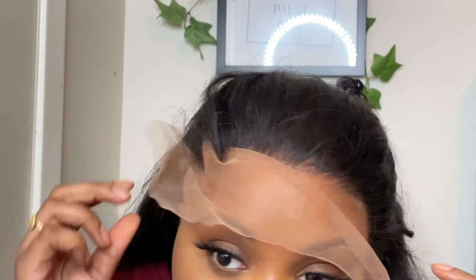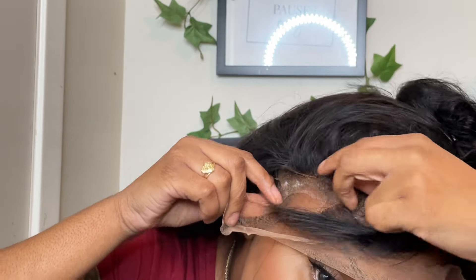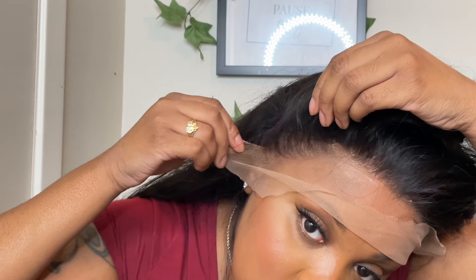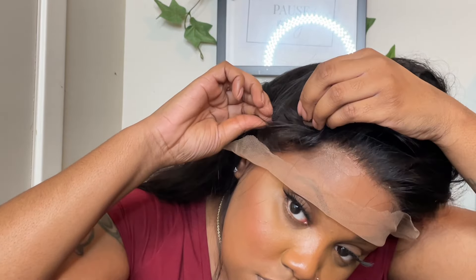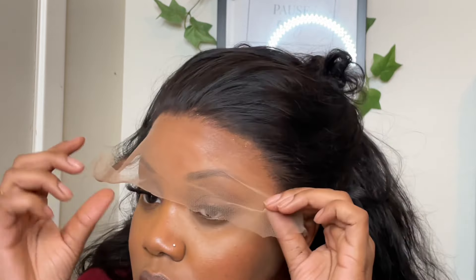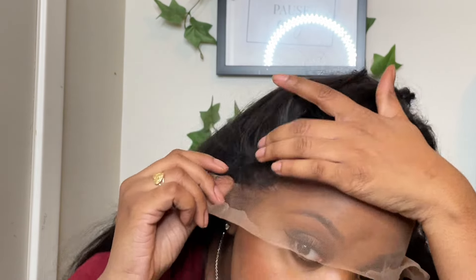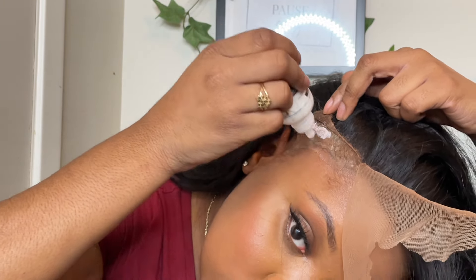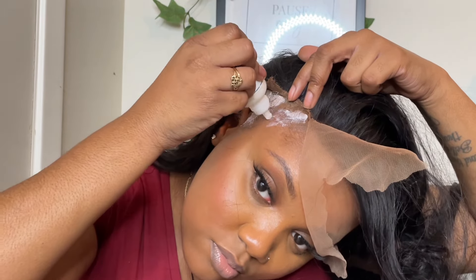Now let's pull it down. I'm having one of those moments, y'all — this stressed me out real bad. It did not lay down the first time because I was trying to figure out where it went, so I'm going back in with more glue. This time I'm going to blow dry it so that I know that it'll dry.